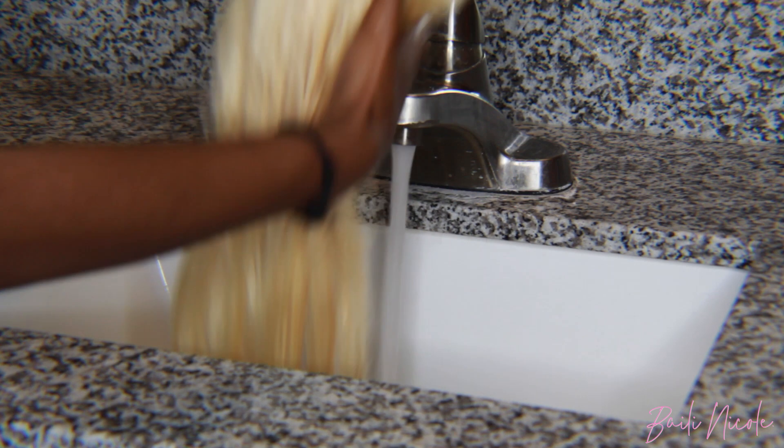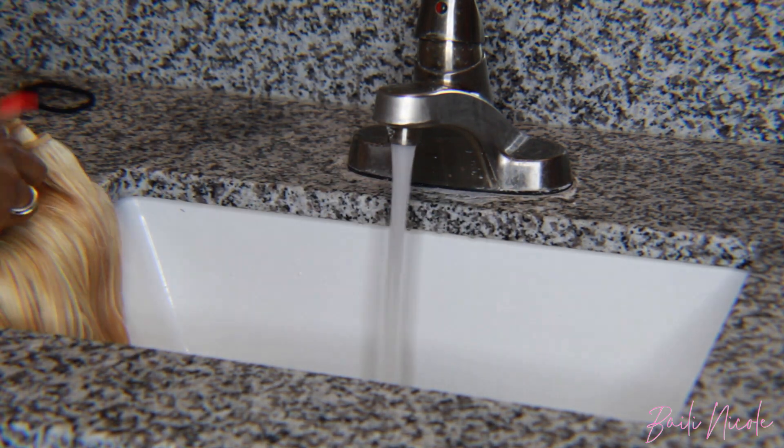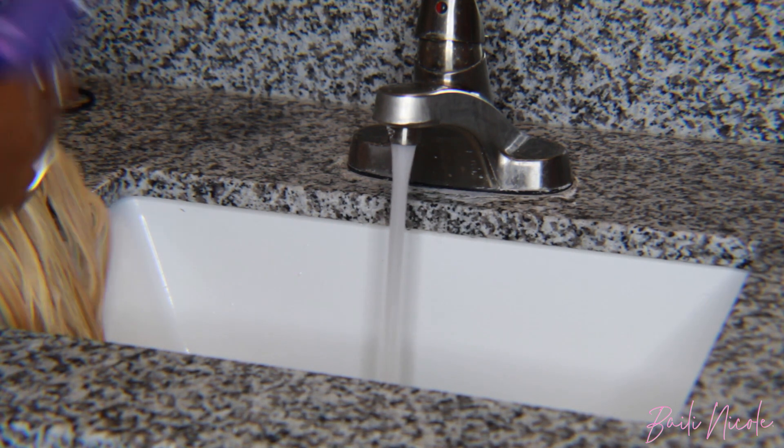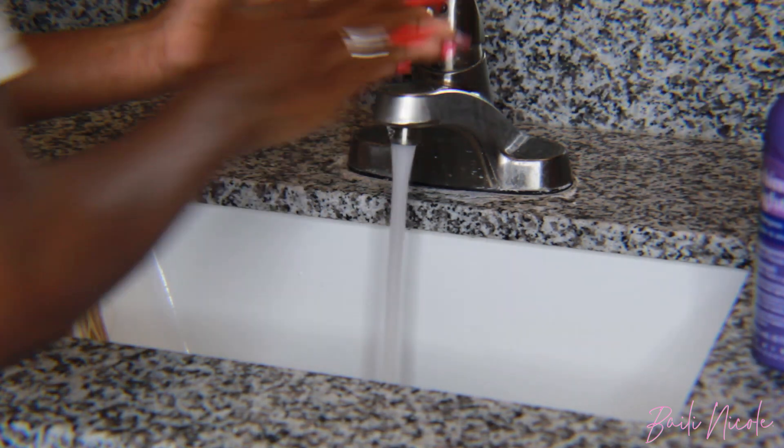When you're washing the hair with the purple shampoo, make sure you're completely getting it wet because it will dye purple. Make it be completely drenched and then only keep it on for about 10 to 15 seconds, then rinse it out. Very simple.